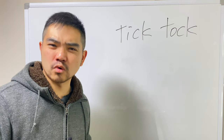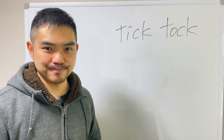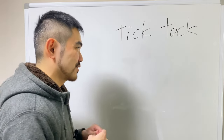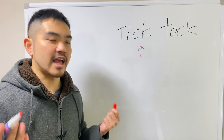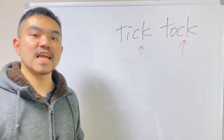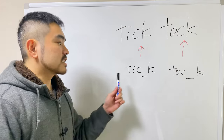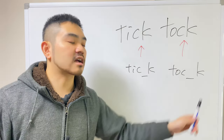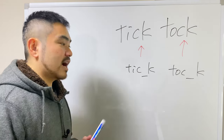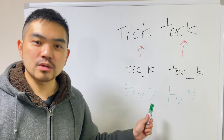It's difficult to do with new words, so why don't we practice with words we already know. Tick-tock — like the clock, or the name of the social media. You want to put an extra space between the c and the k, so it's going to be like: tick-tock. This is the sokuon. And if I write it in Japanese, it's going to look like this: tick-tock.